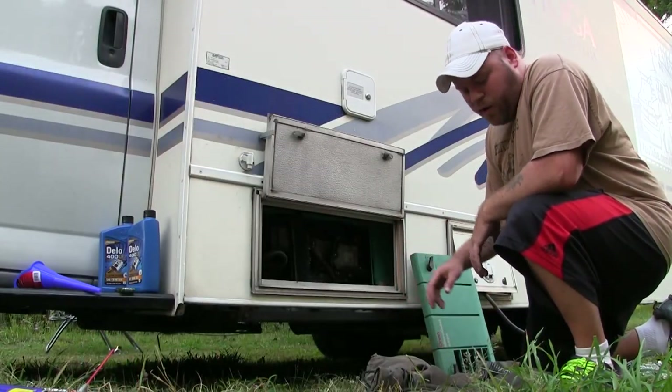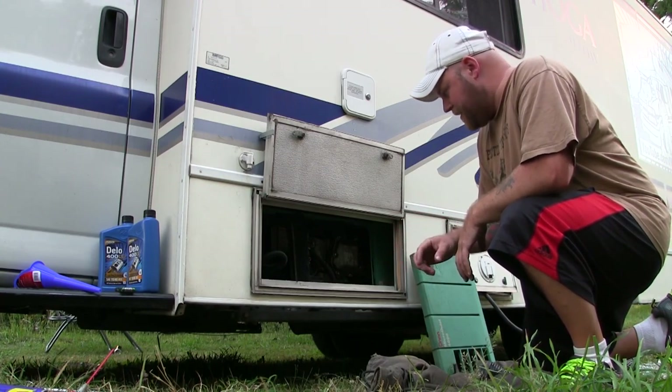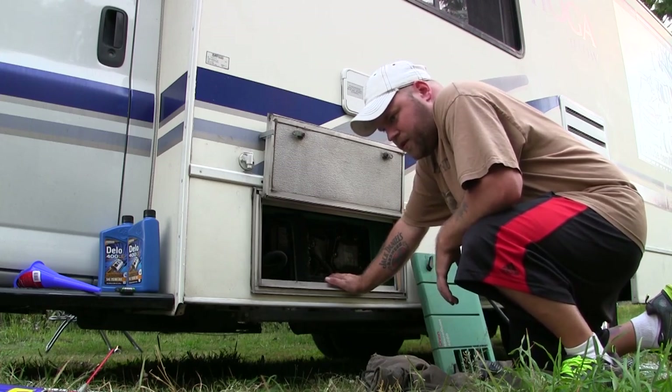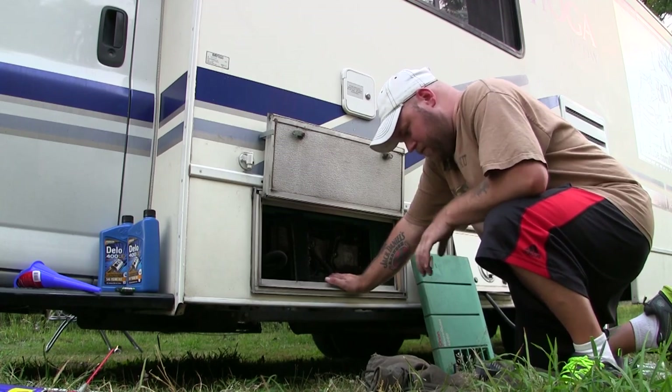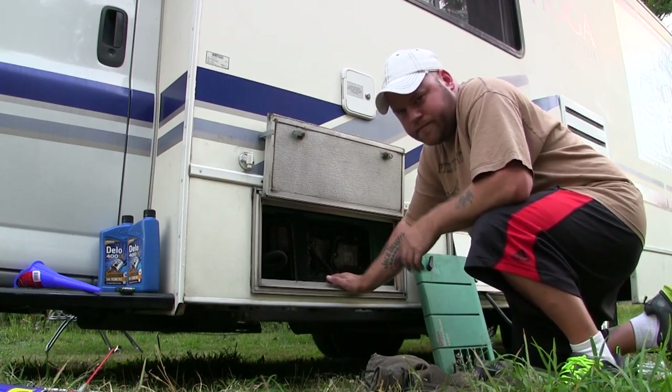I'm almost ready to go underneath and drain the oil. One more thing I want to do first — since I haven't run this for several days, I'm going to fire it up and let it run for a minute. Basically letting everything settle, let it vibrate, make sure it's all gunked up and the oil is freed up. Just maintenance.